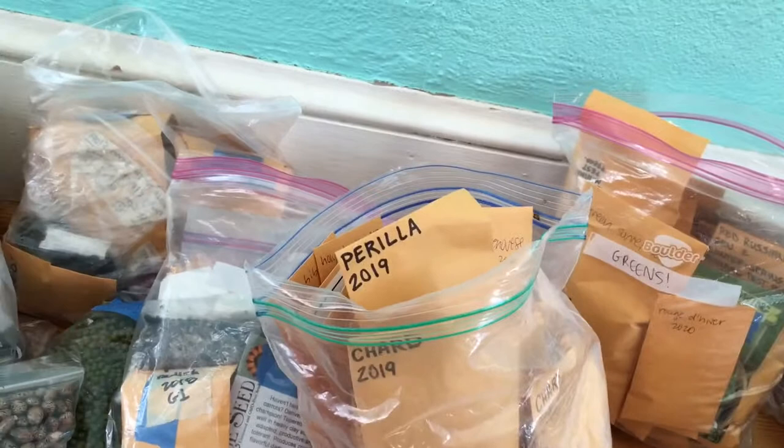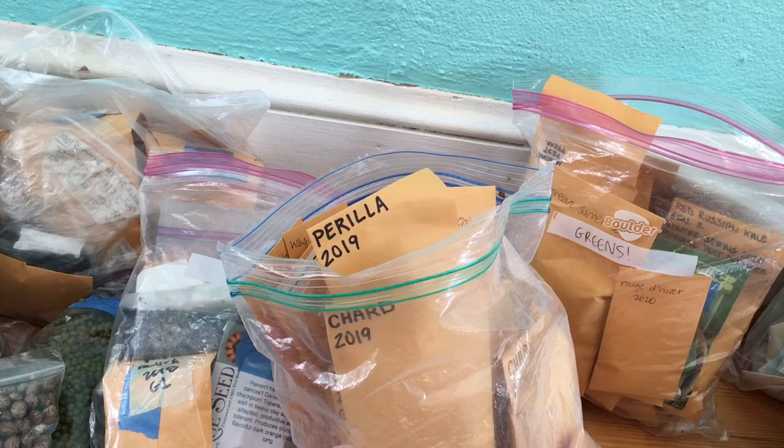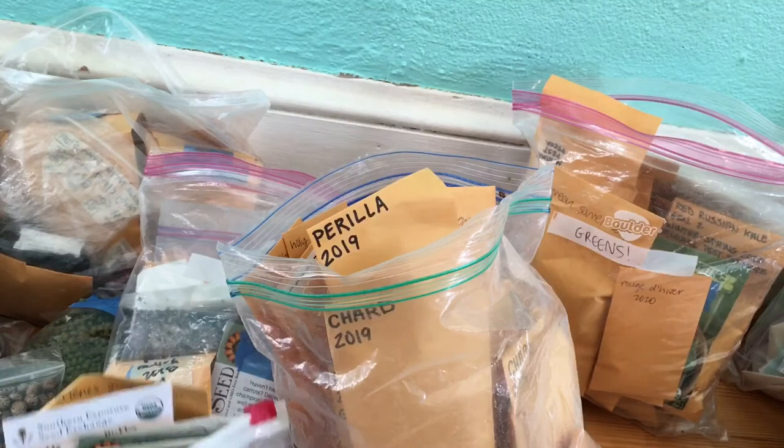We're excited — we're going to grow corn this year for the first time, so I bought this Golden Bantam. Just peppers, but I'm not great at growing those. Oh, some cucumbers — cucamelon seeds, I'm excited about those. I'm going to try these again this year; I'm not very good at growing cucumbers.